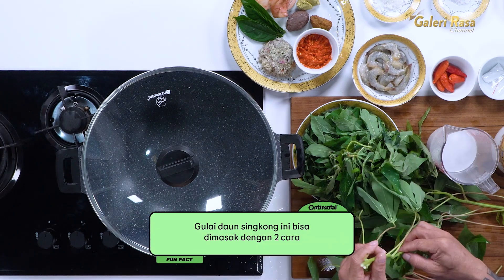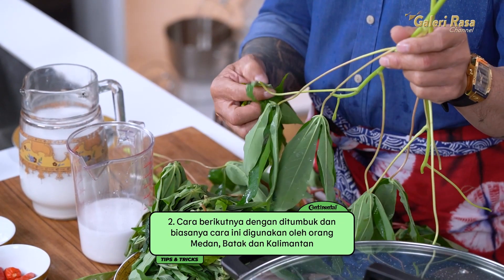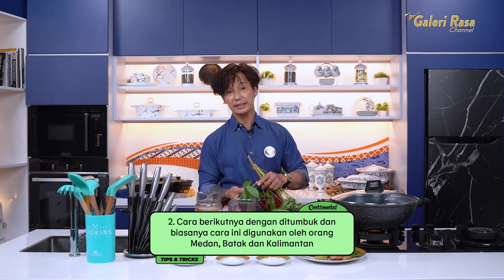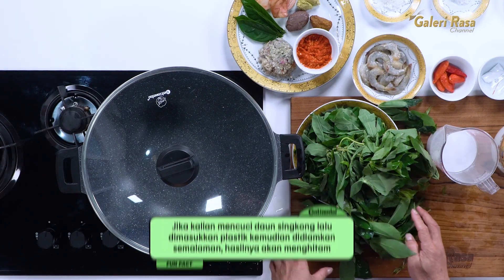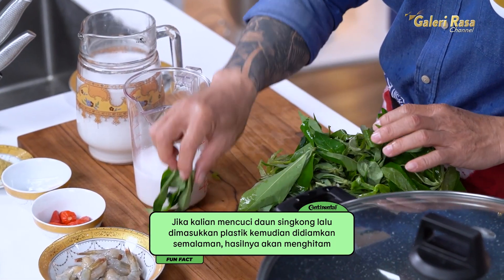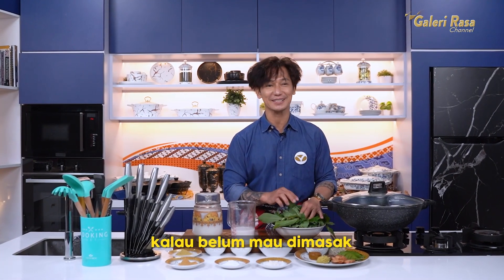Gulai daun singkong bisa dimasak dengan dua cara. Cara pertama daun singkongnya direbus dulu, baru dimasak kembali. Cara kedua daun singkongnya ditumbuk. Biasanya yang ditumbuk langsung itu dari orang Medan, orang Batak, atau orang Kalimantan. Dan daun singkong ini sudah saya cuci semalam — kalau singkong bekas dicuci semalam lalu diplastikin, jadinya seperti ini. Jadi daun singkong kalau belum mau dimasak jangan dicuci.